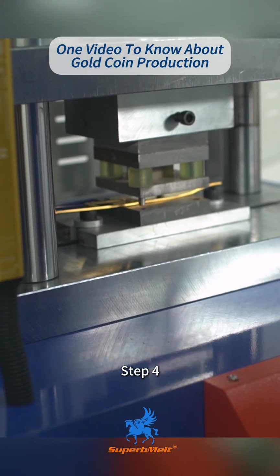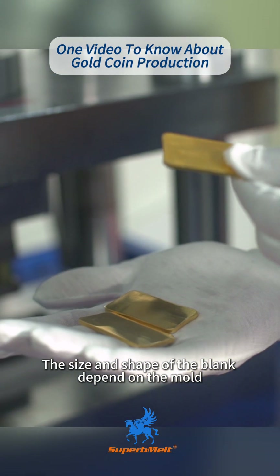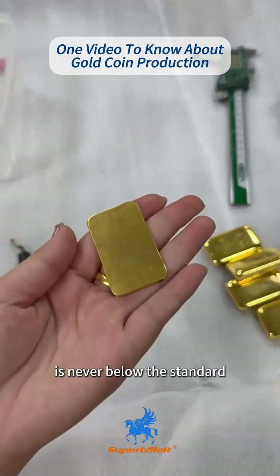Step 4: Use a blanking machine to punch coin blanks from the sheet. The size and shape of the blank depend on the mold. Usually, a slight weight allowance is reserved to ensure the coin's weight is never below the standard.